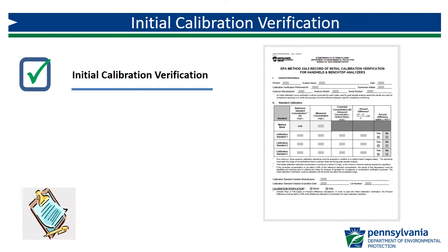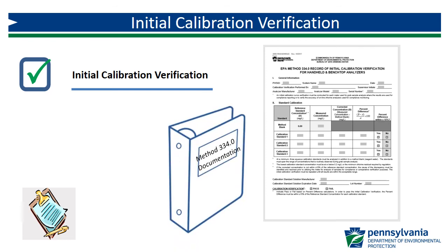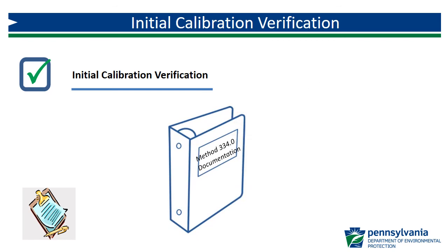If all three standards meet the acceptance criteria of plus or minus 15%, the instrument has passed the initial calibration verification and can now be used for analysis of compliance samples. You need to maintain a copy of your initial calibration form — the only way to document that it was completed is to be able to produce a copy of this completed form. You may want to maintain a binder to contain all of your important Method 334.0 documents.